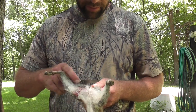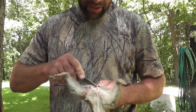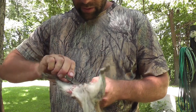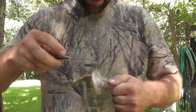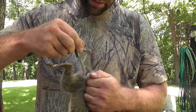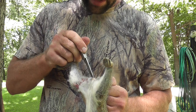First thing we do is we come in right by the butthole, make a slit down on his back. Go through the tailbone and kind of bring that hide down on the back of his legs, like how you'd do if you were skinning a deer.